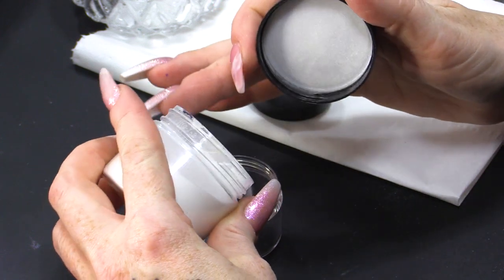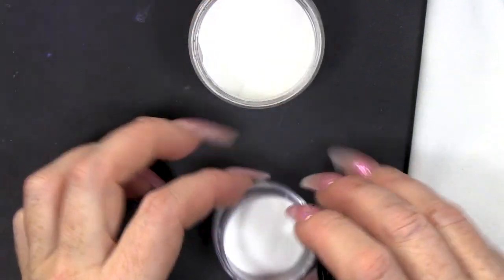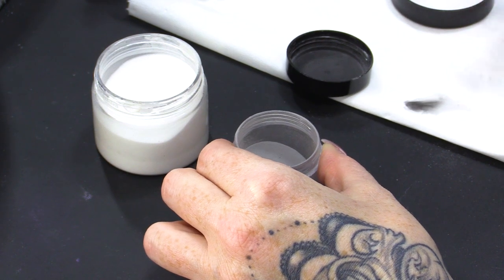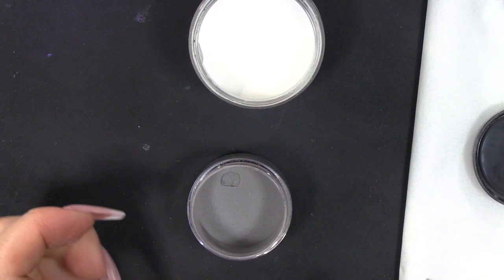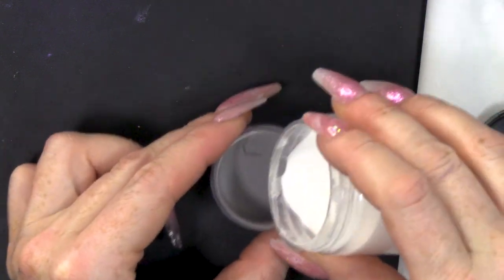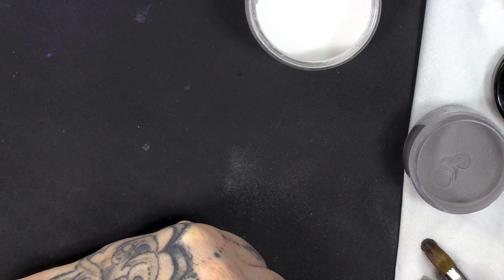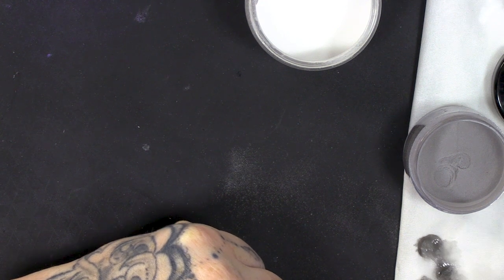Then we're going to add clear. Don't ask me how many grams per thing - I have no idea, it's all a guessing game. I'm gonna mix it up and then test it. I think it needs some more clear - that's my guess. I feel like I'm a magician doing a magic trick. I think it needs a little bit more clear, I just think it's a little bit dark. We are going to do a thin layer of this as well. A little bit more clear. Yeah, I think we're good to go.